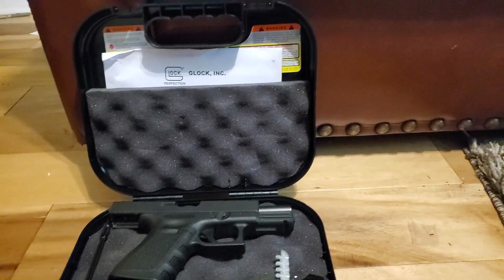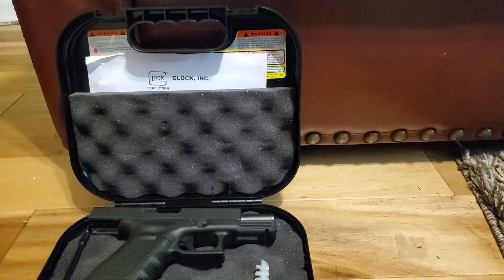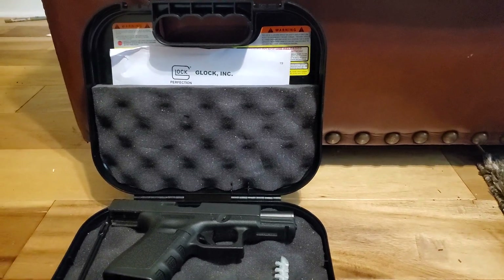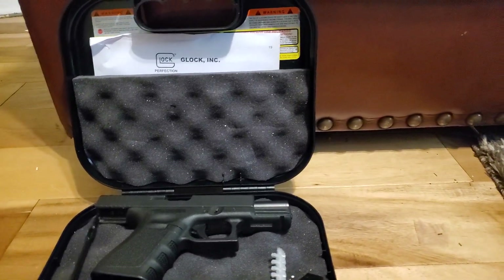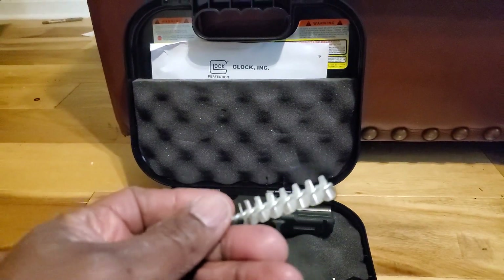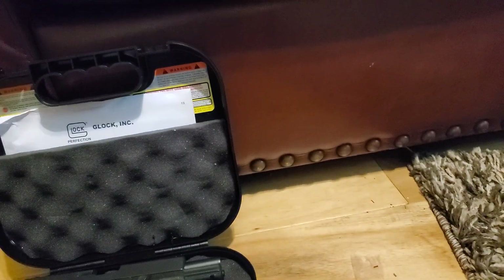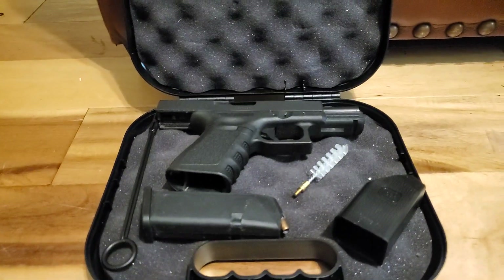Welcome back everybody. Wanted to also show you one other weapon that we have featured today: the Glock 19, one of my personal favorites. I'm going to show you everything — all the tools Glock provides, including the speed loader, brush, and magazine, just like we covered with the Glock 36 and Glock 26.